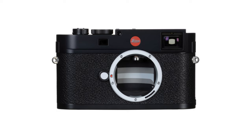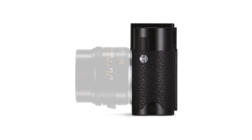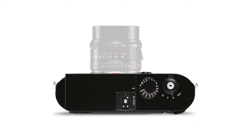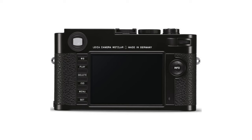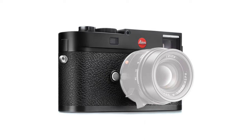A few months later in November of the same year, the M Type 262 was released to replace the ME. Designed to be an entry-level camera, the Type 262 lacked features such as live view and video mode. The top plate is engineered from aluminum, making the whole camera around 100 grams lighter. The menu function is extremely lean and consists of only two pages. While this model gains a dedicated white balance button on the back, it loses the frame selector lever on the front and has a smaller red Leica logo on the top. One notable improvement is a shutter cocking system that is quieter in single exposure mode.